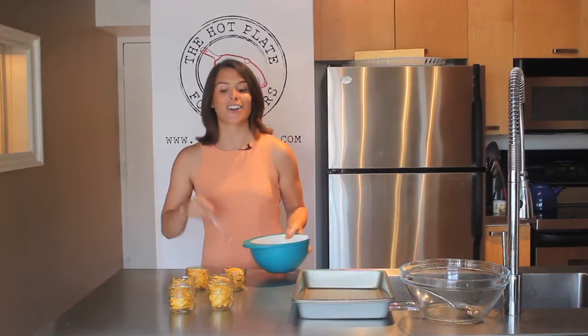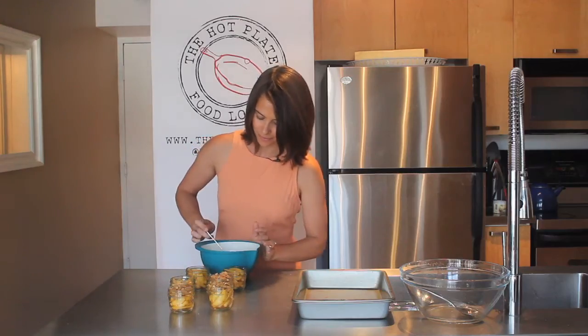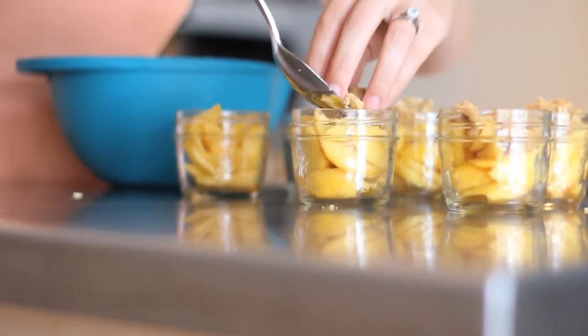Now all we have to do is add our topping — a nice little scoop to each one. So now they're going to go into the oven at 350 degrees for about 20 to 25 minutes, until our beautiful peaches are all bubbling and soft and our topping has gotten nice and crisp.